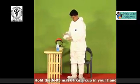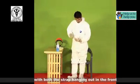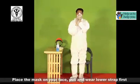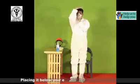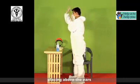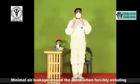Hold the N95 mask like a cup in your hand with both straps hanging out in front. Place the mask on your face. Pull and wear the lower strap first, placing it below your ears. Then pull and wear the upper strap, placing it above your ears. The most important step is to check that there should not be more than minimal air leakage around the mask when forcibly exhaling.